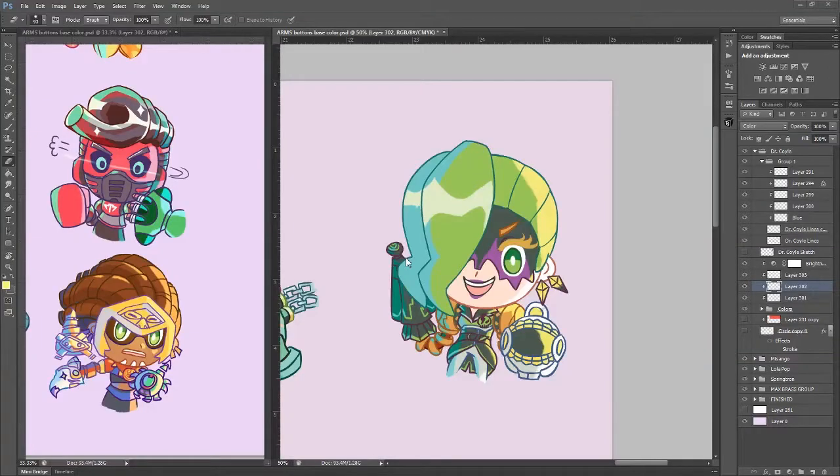Hey everyone! I'm still sick and had nothing prepared for today, so here's me barely remembering — I've been trying really hard to draw the remaining ARMS characters this week before SAC Anime through my sickness. That's a thing I can record; we should probably actually post more art on the channel sometimes. I realized this as I was pretty much finishing up the last one, so here's me doing the last parts of this Dr. Coil Chibi.